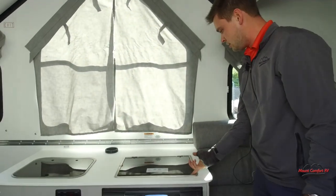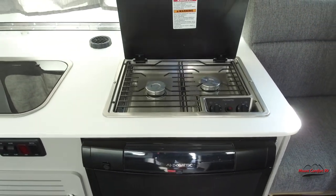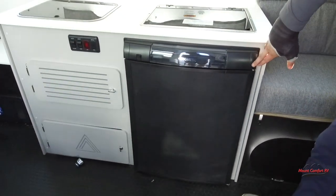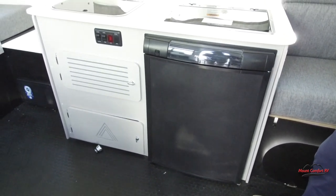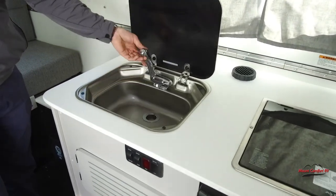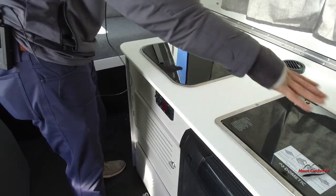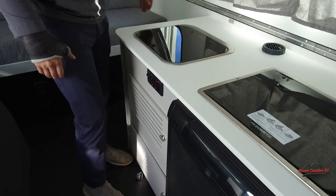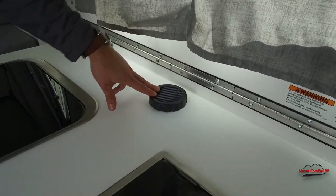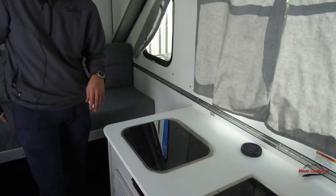Moving along, you have your two-burner cooktop with a glass cover. You have a 3 cubic foot 12-volt refrigerator — the 12-volt is a new addition. Coming here, you have your sink with a glass countertop, so when you're not using these you have plenty of counter space. A lot of you are probably wondering about the vent here — that is actually for your air conditioner: a 9,500 BTU air conditioner on this Evolution.